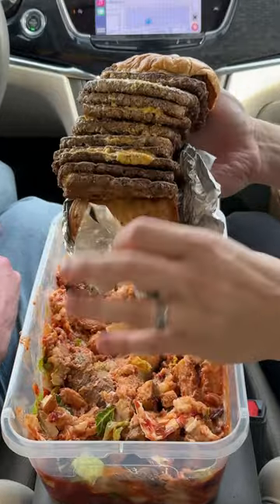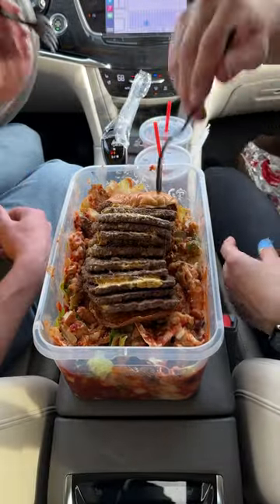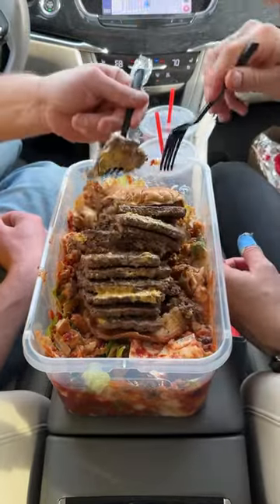We want to add a little protein, so we have our 12-patty T-Rex burger — drop that baby right on top. All right, let's try it out. Amazing. That's so good.